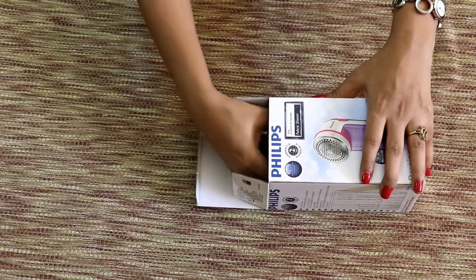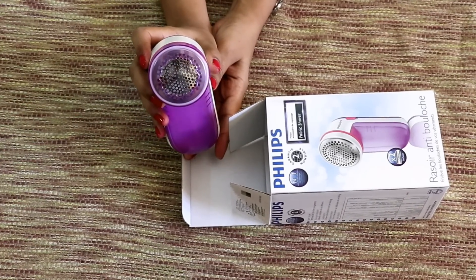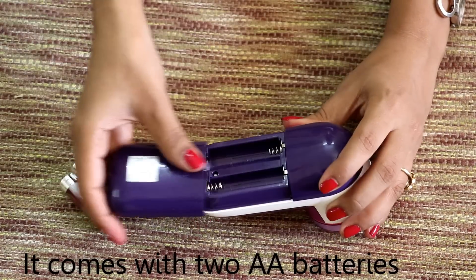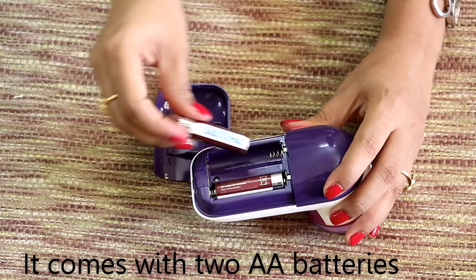Design wise, it is easy to hold and lightweight. Outer body has reasonably good build quality. It runs on two AA batteries which come along with the package. Inserting batteries is quite simple and they stay neatly covered.